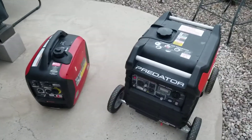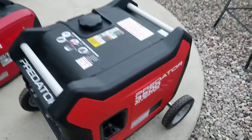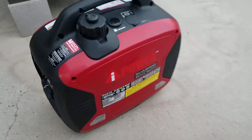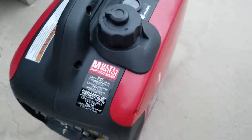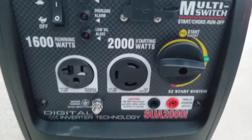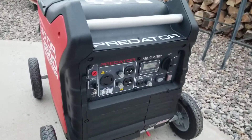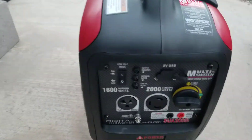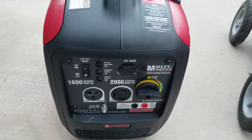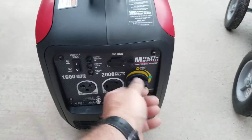This will be a quick sound test on the Predator 3500 versus the iPower 2000i — this is the non-Yamaha version. I bought the iPower for my camper to run the air conditioner, and the Predator for wintertime use without the camper and without the AC, so it's a much lighter unit to haul around. Let's check out the sound.